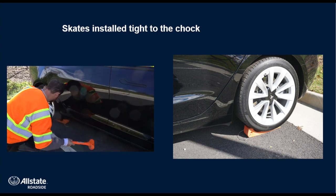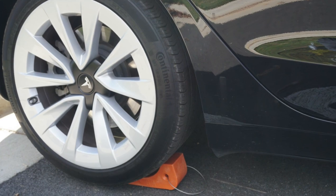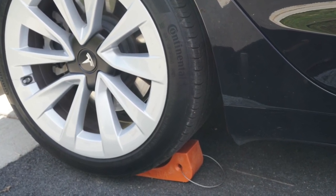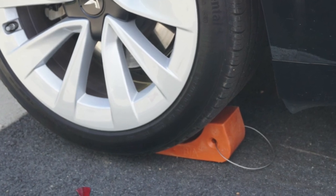Properly installing a set of skates is crucial to making sure that the skating event is completed properly. The skates need to be fully underneath the tire and seated against the head of the skate.